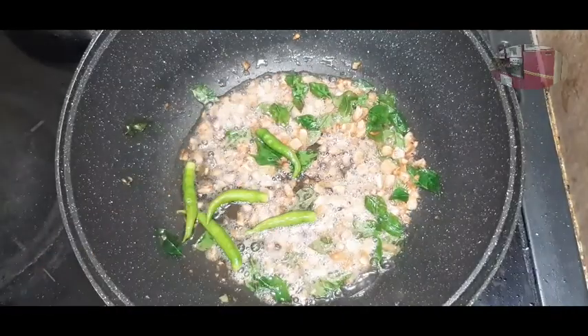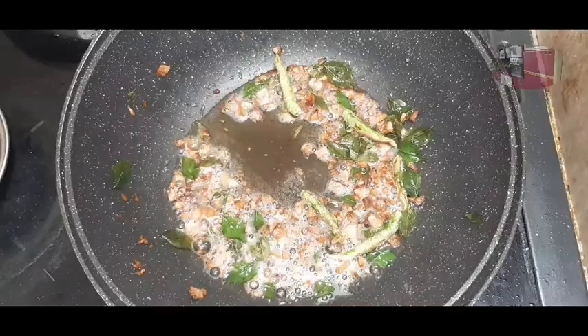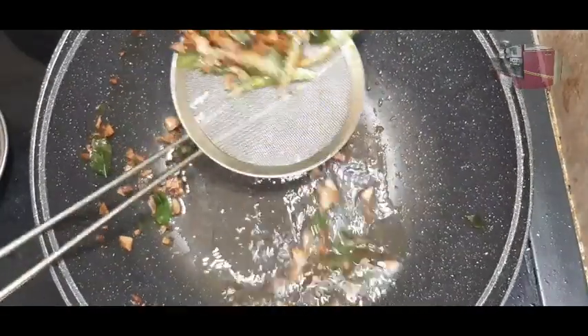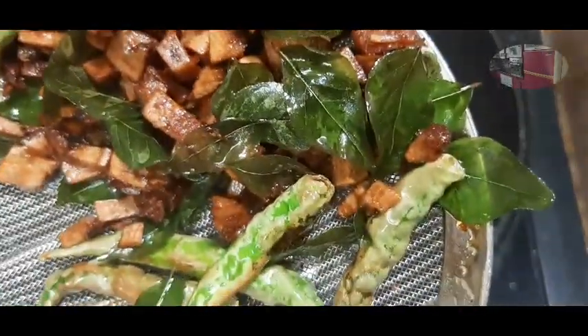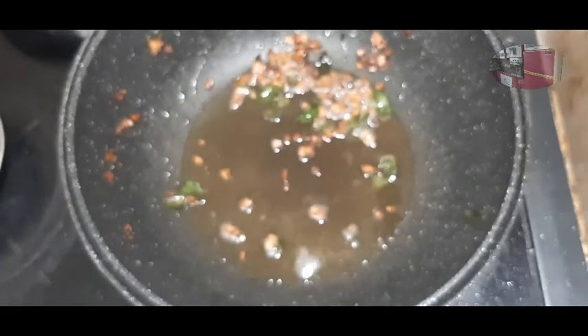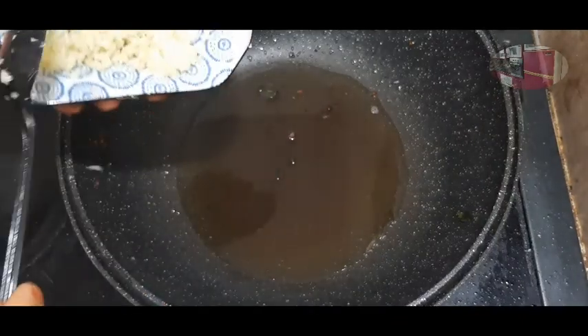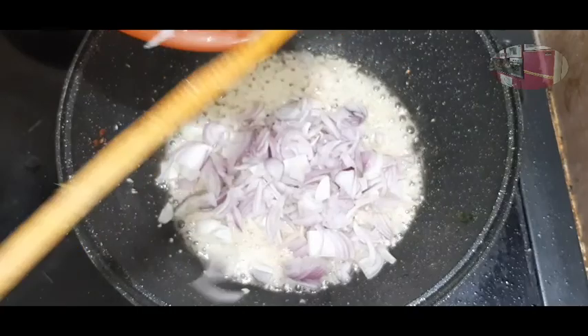We add a little flavor. The flavor will taste good. Let's put the chicken and masala together with the oil. We will add the same oil as well.